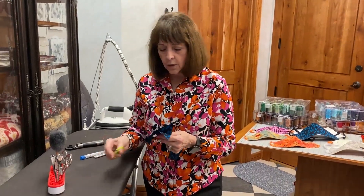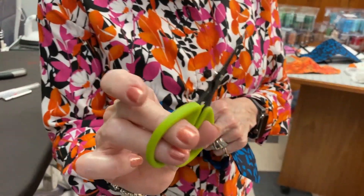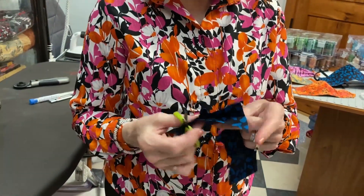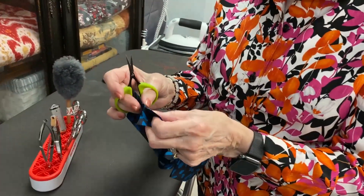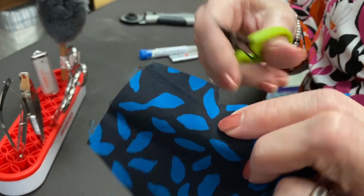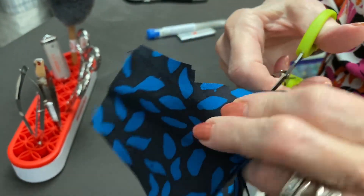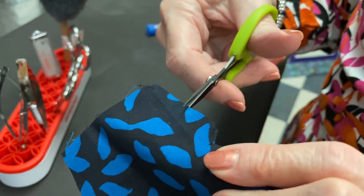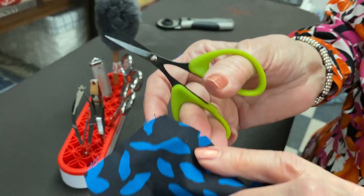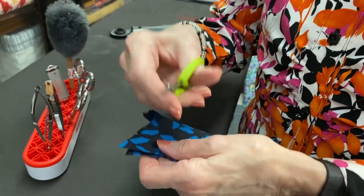I want to show you something before we get started — these little scissors by Karen Kay Buckley. When I first got them I didn't really like them because I was trying to use them to trim and cut. But you know what they're for? They're for clipping, and they are phenomenal. They have serrated edges on the blades, and you can just go clip, clip, clip — I mean you wouldn't believe it. You can see that little V that was taken out of there — it's good for any kind of trimming.